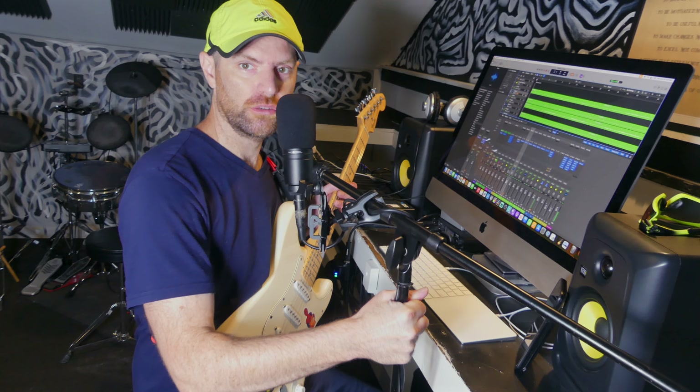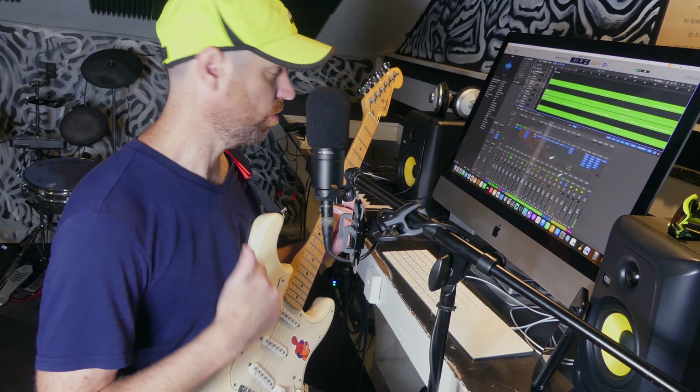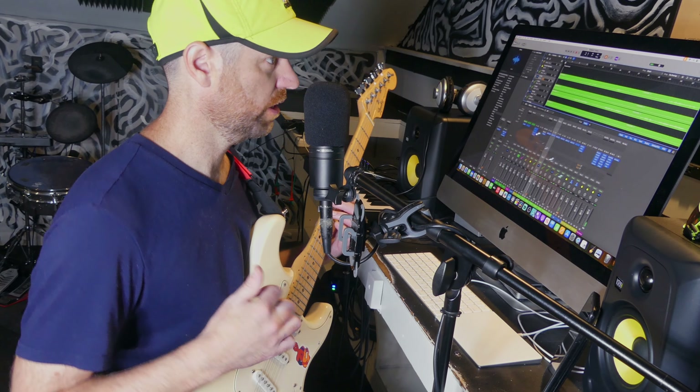Okay, I have to restrain myself and not do anything in the verse, but I want to add a chunky just power chord rhythm thing in the chorus to really just drive it.